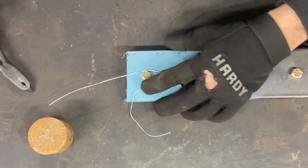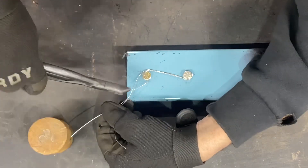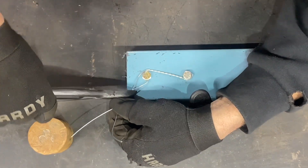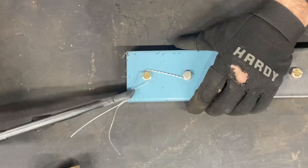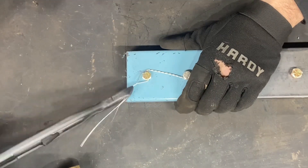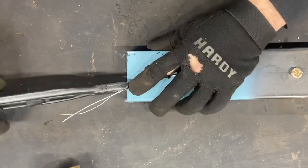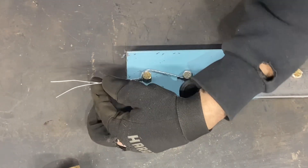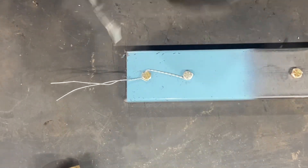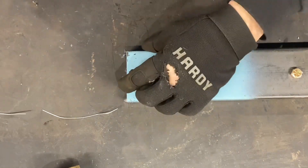You loosen it, bring that wire up, then twist those two together. I'll finish off with a regular twist because this is fencing wire — it's not quite as strong as safety wire. At that point you just clip off your excess and twist it around.